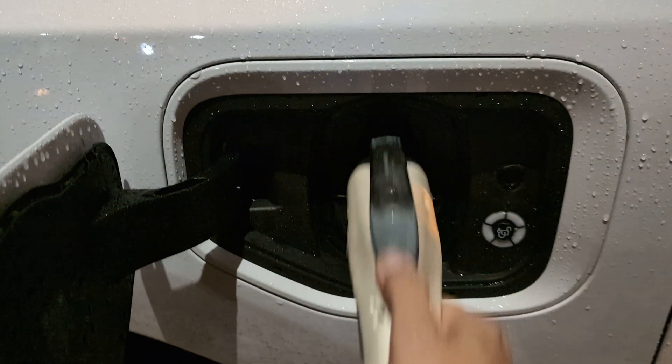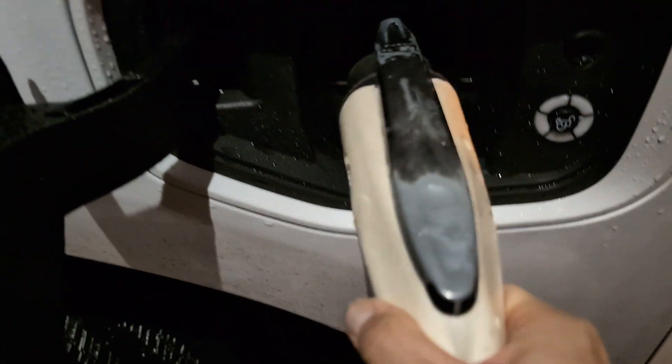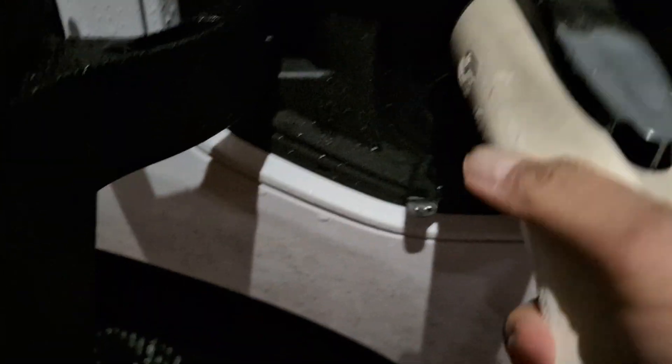It's blinking orange and the sign there says it's not charging. Green is not charging, so when I disconnected and reconnected it...